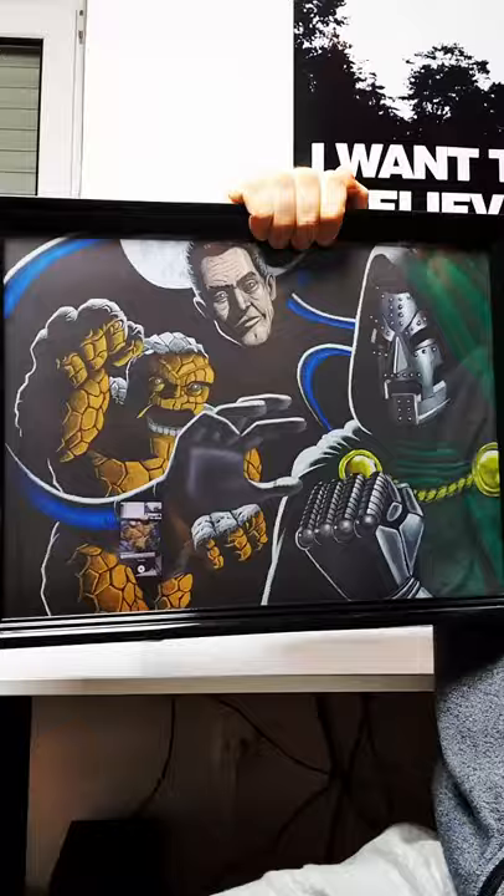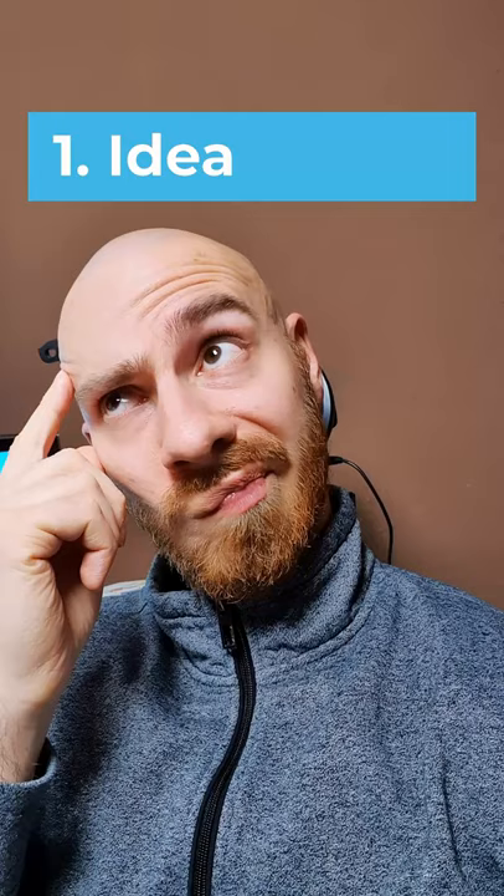How do you actually get from nothing to a drawing like this? The first step is obviously the idea in your head. Once you have that, you can start doing little thumbnail drawings, where you think about the basic composition and the placement of all the elements in your drawing.